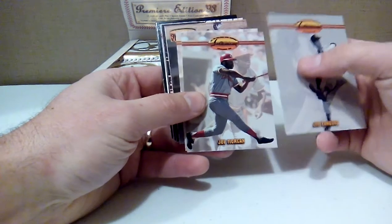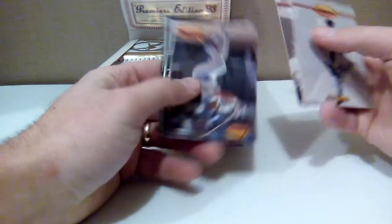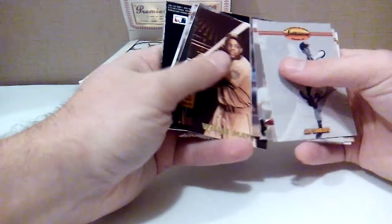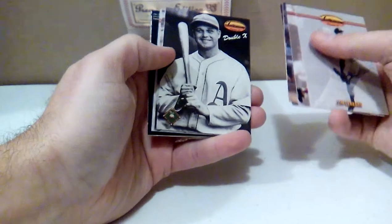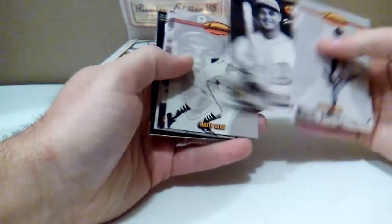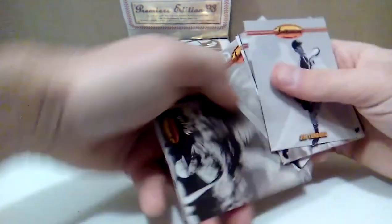Enough of my rant — let's go into my second pack, which looks eerily similar to the first pack. It's almost card for card so far, except for that one. That's Jimmy Foxx, and Mattie Alou — that's different from the last pack.